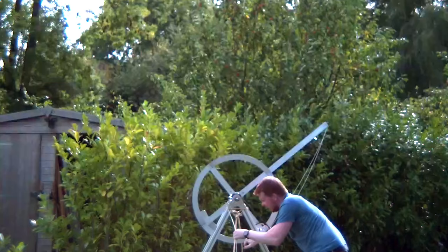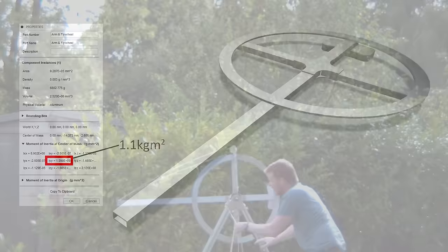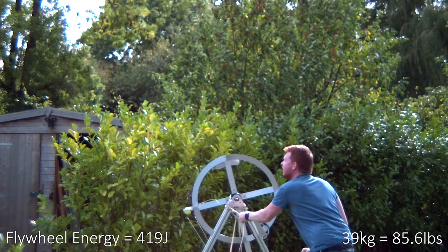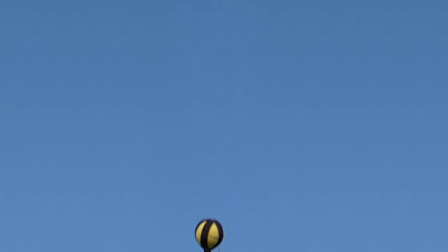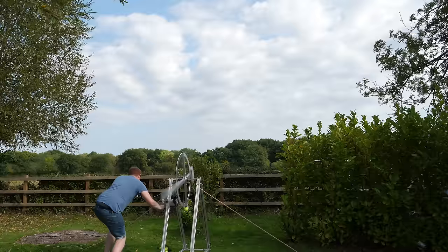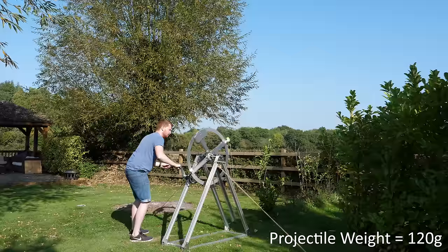At the point my hand stops applying power, the flywheel is spinning at 263 RPM, and from my CAD model its moment of inertia is 1.1 kilogram meters squared. From this we can calculate the flywheel has a stored energy of 419 joules — equivalent to raising a 39-kilogram counterweight to the height of the axle, but this flywheel only weighs about 18% of that at 7 kilograms. Once the ball is released it leaves the sling with a kinetic energy of 132 joules, meaning the usable energy efficiency is just 31%. However, the flywheel is still spinning with 79 joules of energy remaining, and I reckon if we increase the mass of the projectile we can extract that last remaining energy.